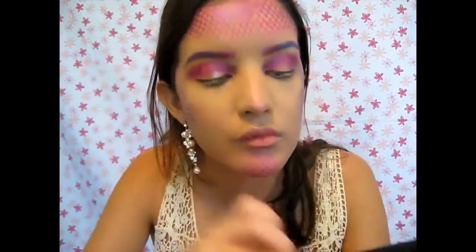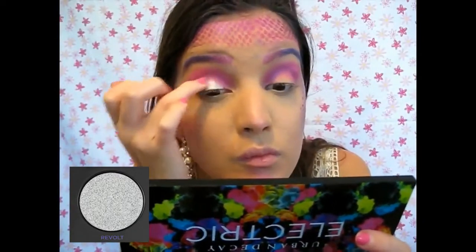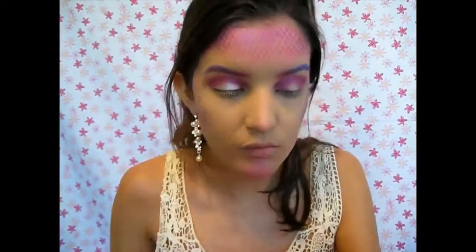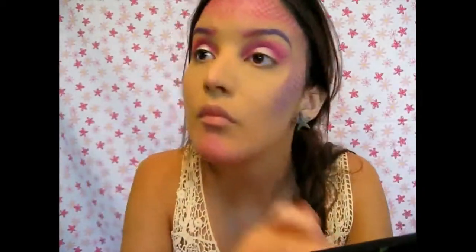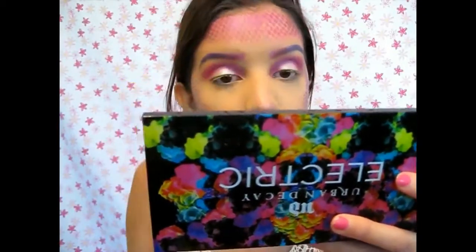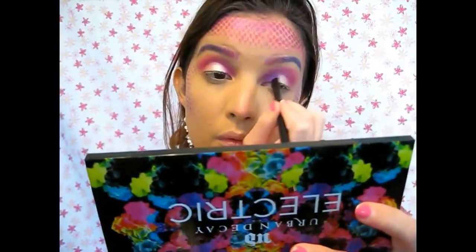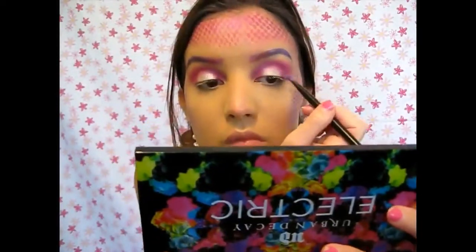Now I'm going in with the shade Revolt — it's really pretty, really silvery, glittery, and terrific — and just applying that in the center of your lid. Then go in with a little bit more Savage if you need to, in the inner corner and outer corner of your lid, to really blend it out better.